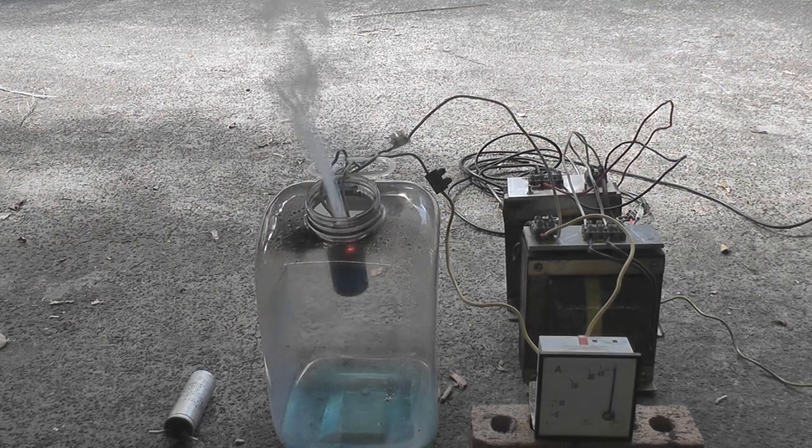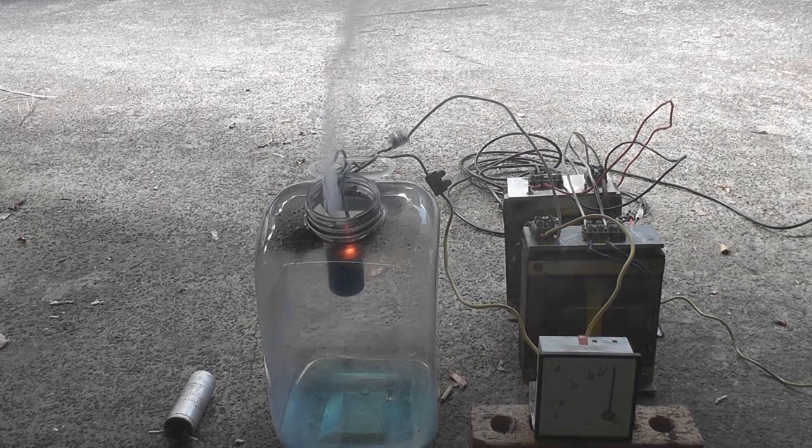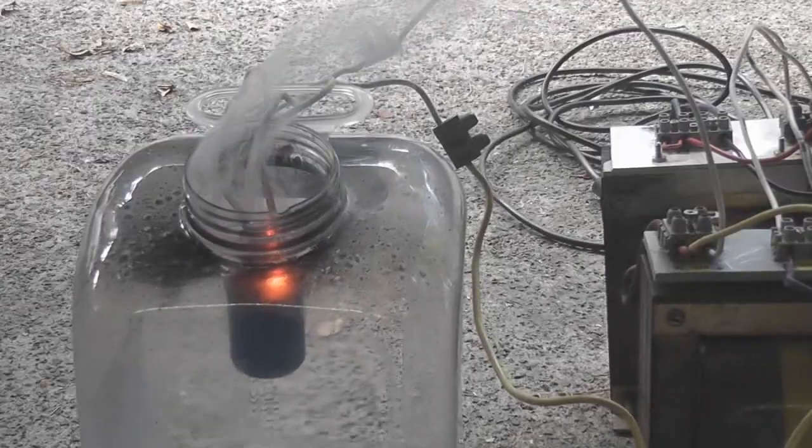It's glowing. 80 amps. Probably about 90 volts.